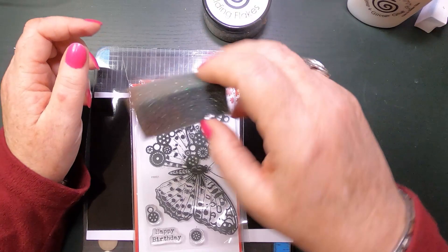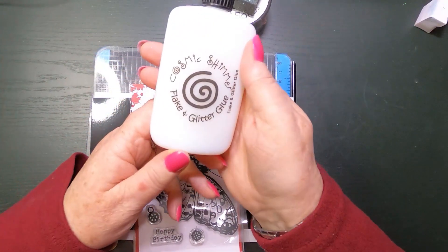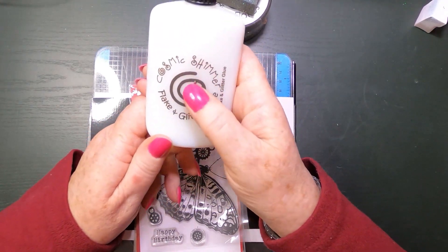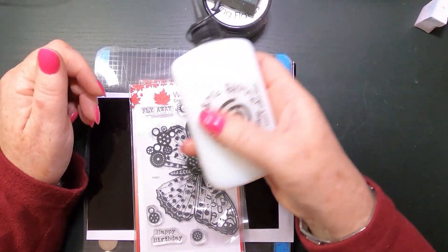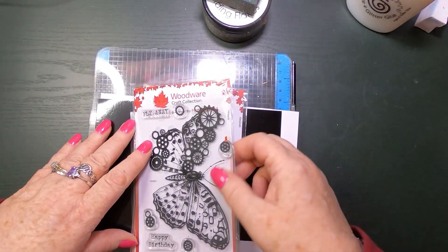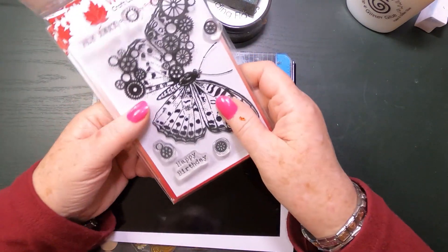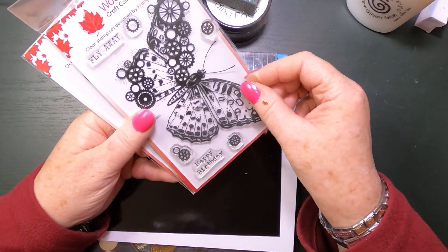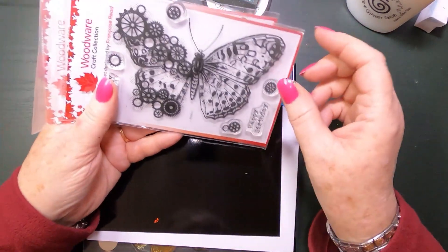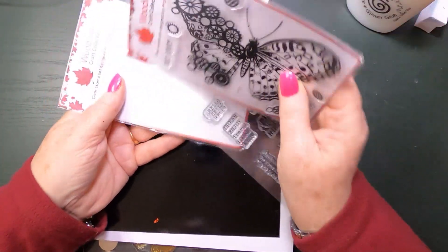I'll be using that with my scoochie to rub them into place, and my flaking glitter glue also by Cosmic Shimmer — this is amazing stuff, super super sticky. I'm also going to be using today these stamps by Francoise Reed. I've already got my butterfly laid out on my stamping platform.